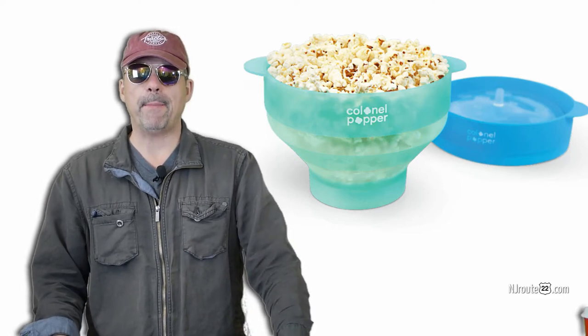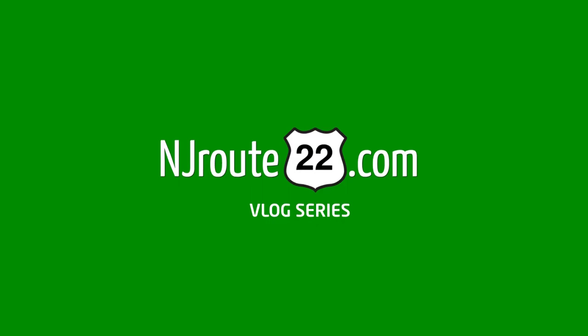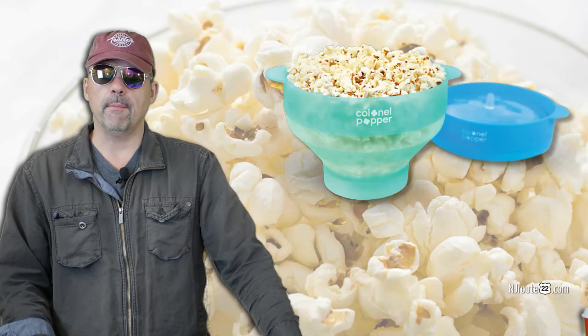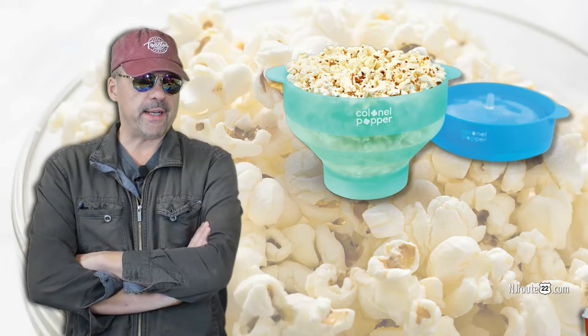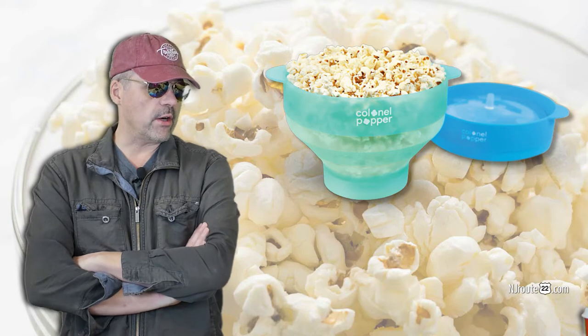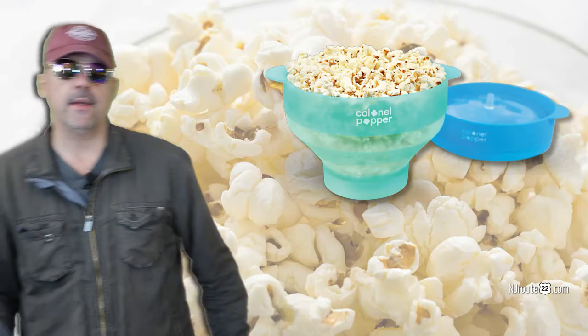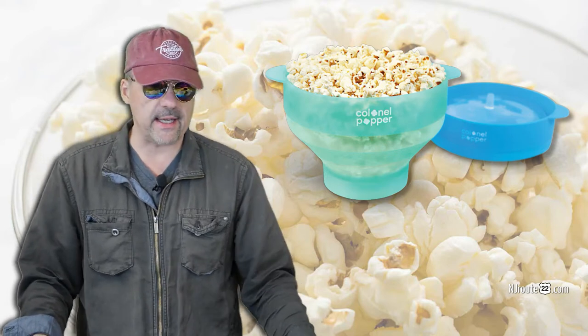Today we're going to talk about the Kernel Popper, the microwave popping device. This is a quick review of the Kernel Popper silicone microwave popping contraption. We picked this thing up — we don't really eat popcorn here as a low-carb keto carnivore household — but our family isn't low carb like we are, so we have this as an alternative for snacks for the kids.